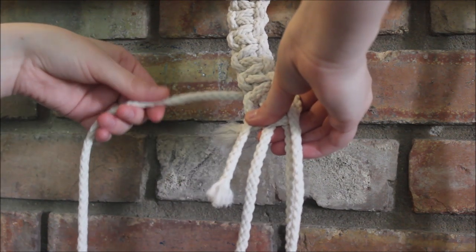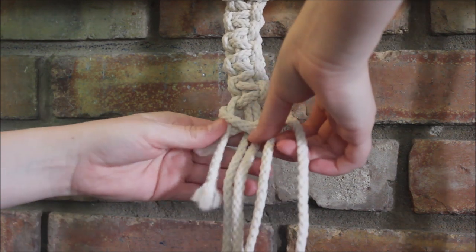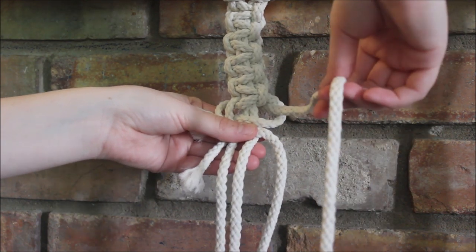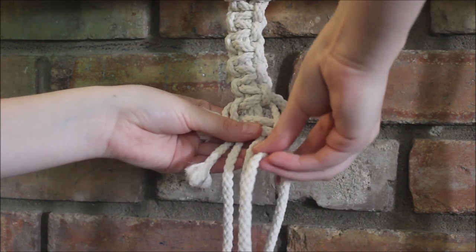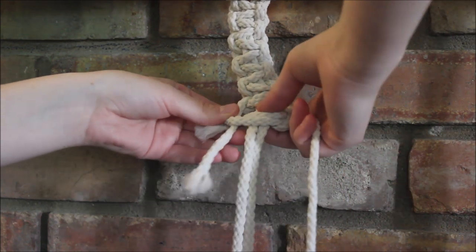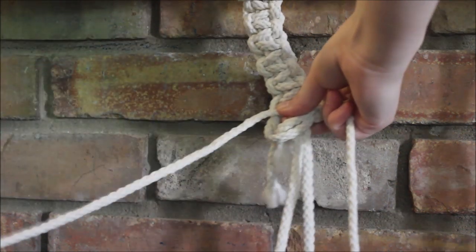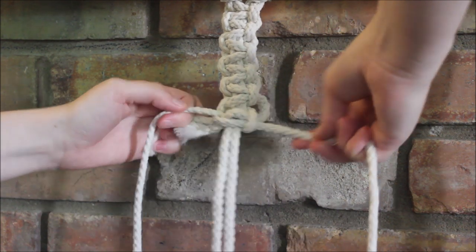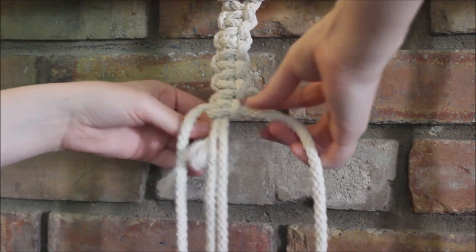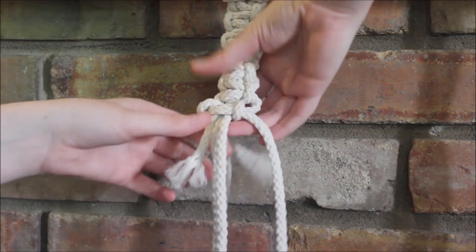Once it's even, we take the side we just pushed through and wrap it around and cross it over all the other strings. Then the string on the right that we didn't push through is going to cross over, then behind the two in the middle, and through the little loop up here that we just created. Pull that through, then we're going to pull the two ends tight. If you have to adjust your string because it looped out, just pull on the ones that were already existing until it corrects itself.